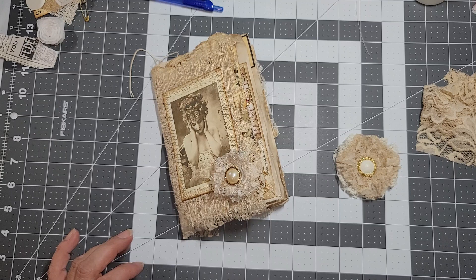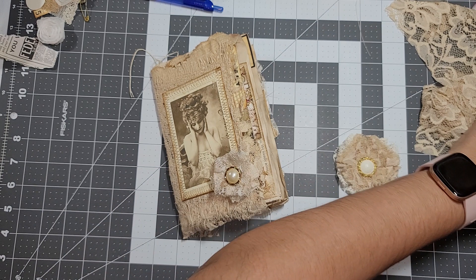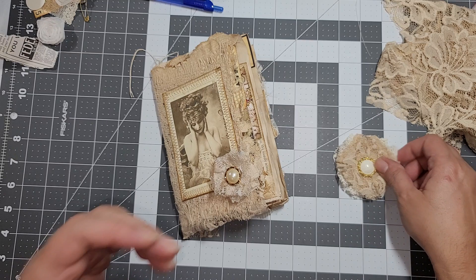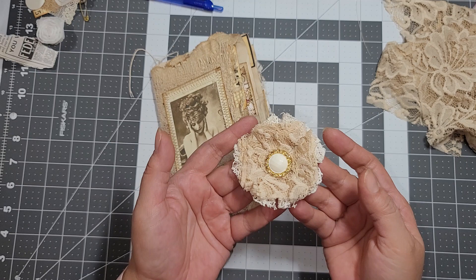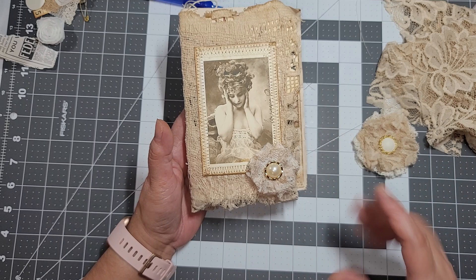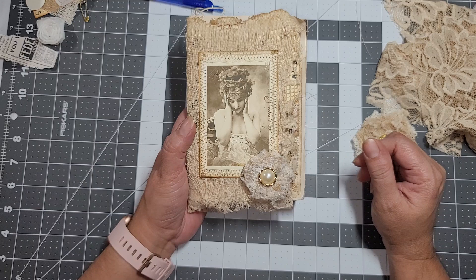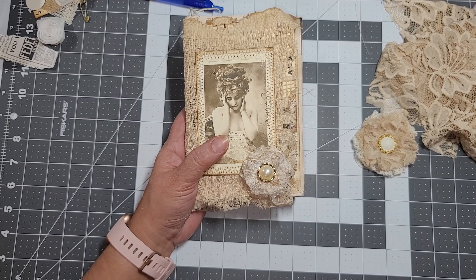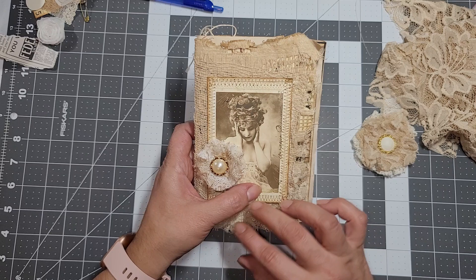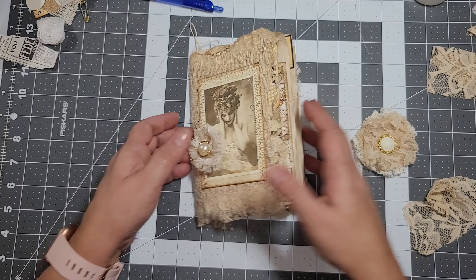So I thought I'd make my own. I started thinking back to when I first started crafting — I found a YouTube channel from someone named Jenny, I can't remember her exact channel name, but I'll add her to the link. That's where I got the idea for these little shabby flowers. I was making some for the envelopes and I also wanted to add a piece of doily, but I can't find it anywhere.